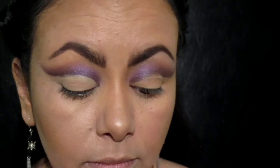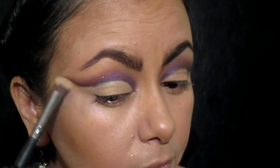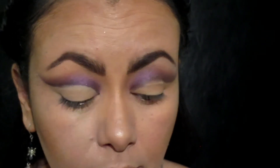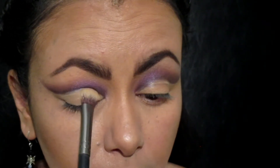Tomando la paleta Trolls de Pure Cosmetics, voy a tomar el color Wisdom, que es un beige mate, y voy a sellar el corrector que acabo de poner en el párpado móvil. También voy a tomar el color Guy Diamond, que es un plateado con destellos lilas, y voy a iluminar el hueso de la ceja.